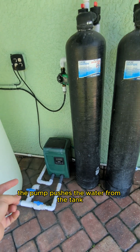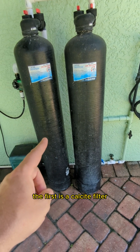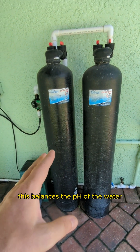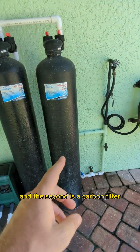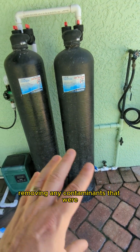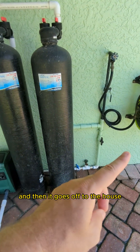The pump pushes the water from the tank through two additional filters. The first is a calcite filter, which balances the pH of the water and adds certain minerals back in. The second is a carbon filter, which does final polishing, removing any contaminants that were in the storage tank, and then the water goes off to the house.